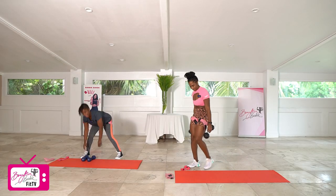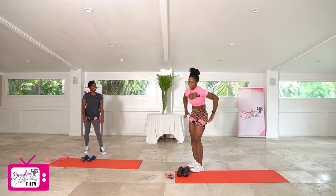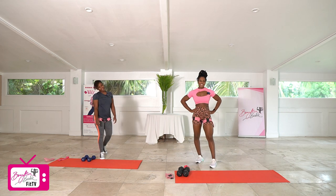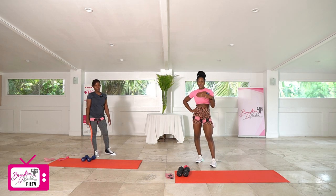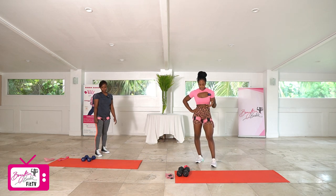How are you feeling, Hewnette? You feel the burn? Me too — that last set got me. All right, now's the time if you need some water, grab some water. We're going to head into our second superset.